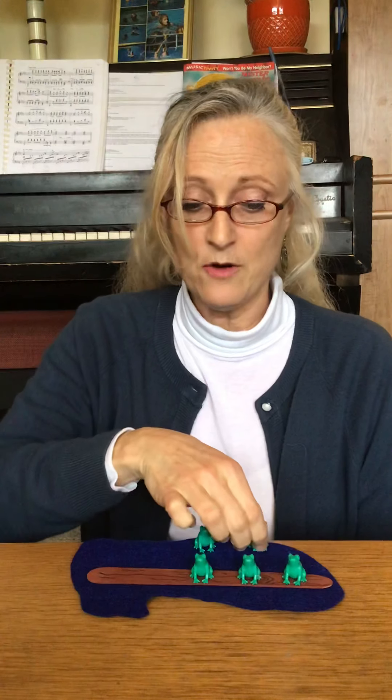Bloop, bloop. Four green and speckled frogs sat on a speckled log eating some most delicious bugs. Yum, yum. One jumped into the pool where it was nice and cool.